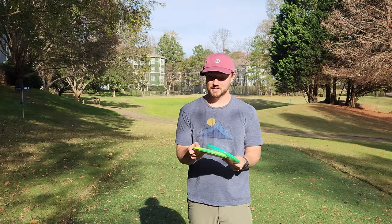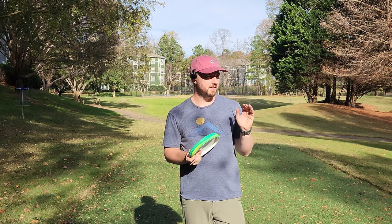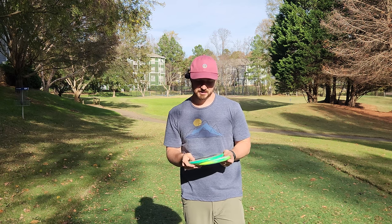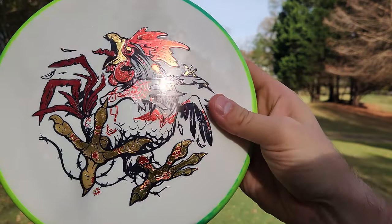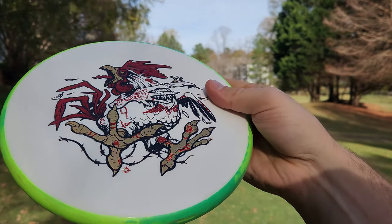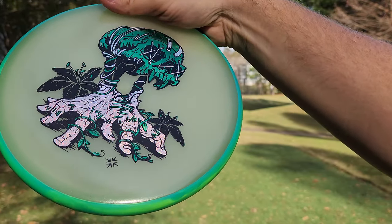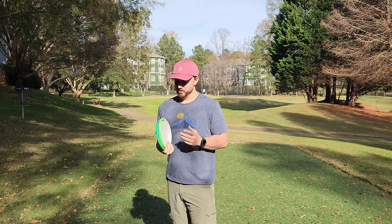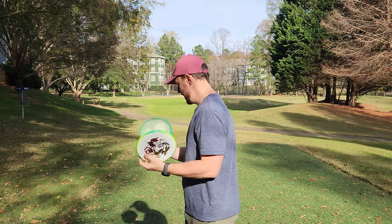Hey everybody, Dylan here from Iceberg TV. Today we're going to be checking out the Neutron Soft Proxy and comparing it to the Eclipse 2.0 Proxy. I really wanted to try a Neutron Soft Proxy because this is one of the discs that Simon Lizotte really likes to lean on while playing on the Pro Tour. We have these really cool ones with the Tattooster stamp over on the website, Disc Golf Deals USA. So if you want to save 10% on one of these, or anything else on the site — this is the Skull Boy stamp on the Eclipse 2.0, and this is the Neutron Soft — we're going to see how they're flying today. Go get one over at the website; these will sell fast.